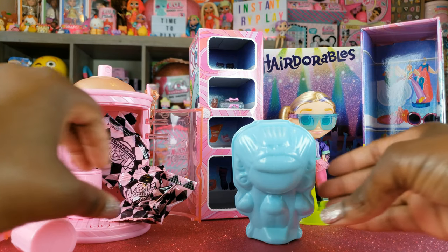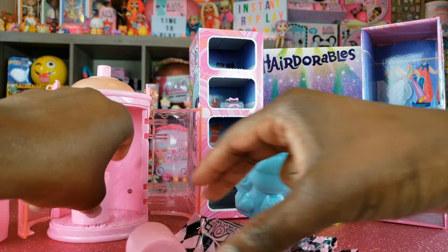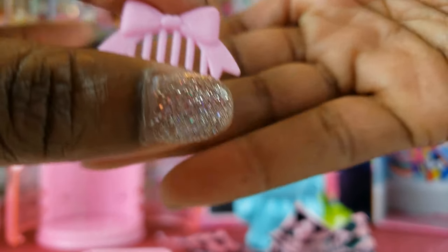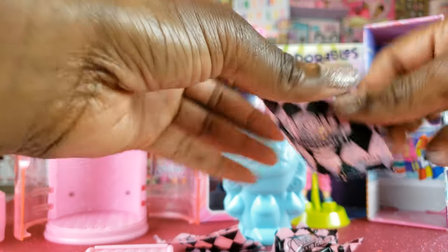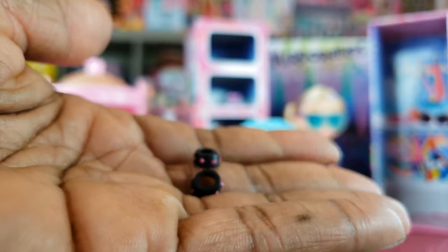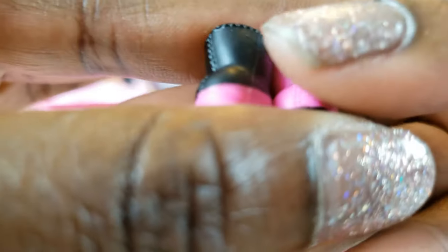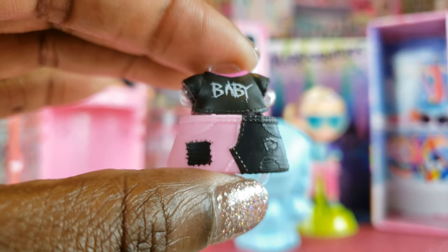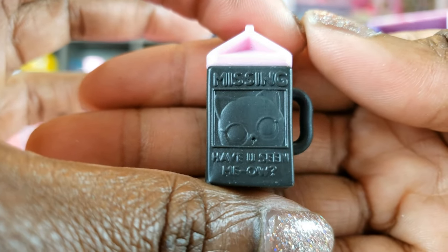Inside we've got some blind bags and two curlers. This is a pink comb — they have real hair, so that's why you need a comb. Opening one of the blind bags, this looks like a little choker necklace. The next blind bag has two little bracelets. Now we've got some boots — one pink and one black boot. Here's our outfit — isn't that cute! It says 'baby.' Inside this roller is our bottle — it says 'missing, have you seen meow?' So cute.